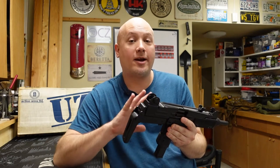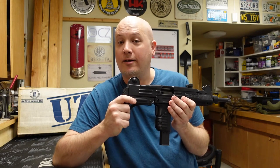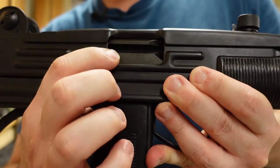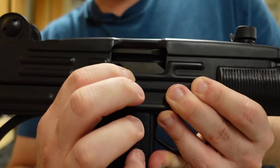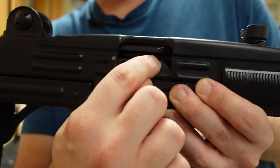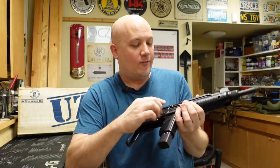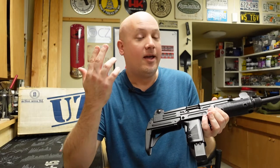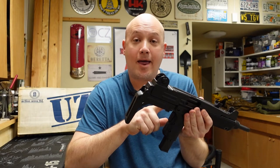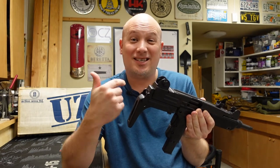It's a misnomer because the internals are actually quite different than the full automatic version. The easiest way to tell if an Uzi is full automatic or semi-automatic is by looking at the side of the bolt when the bolt is closed. If you have this little ridge or cutout, it is semi-automatic, because there is a block in the back of the receiver that goes into that little channel when the bolt reciprocates, preventing a full auto bolt from being installed. If you see a bolt that is completely flat, you know it is full auto. Another difference is that on semi-automatic bolts the firing pin is a separate part, whereas on full automatic bolts it's integrated — a static one.